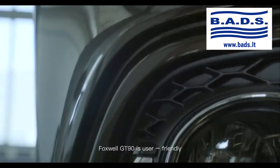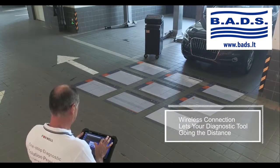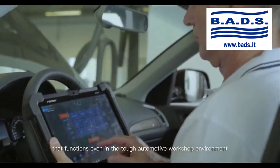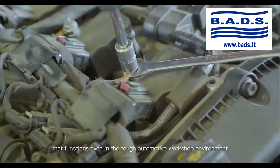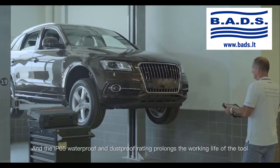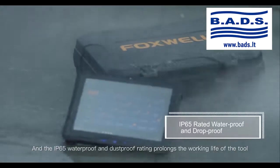The Foxwell GT90 is user-friendly. It has a powerful Bluetooth and Wi-Fi module that functions even in the tough automotive workshop environment. And the IP65 waterproof and dustproof rating prolongs the working life of the tool.